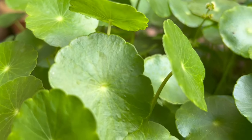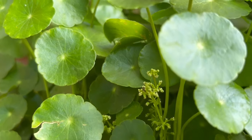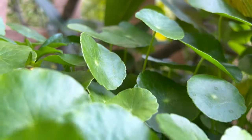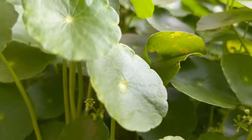It's an aquatic plant and usually it's found in and around marshes, shallow water, streams, and muddy grounds. This plant needs moisture always, even if it's grown in pots with bare soil.